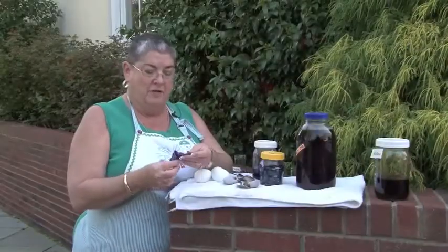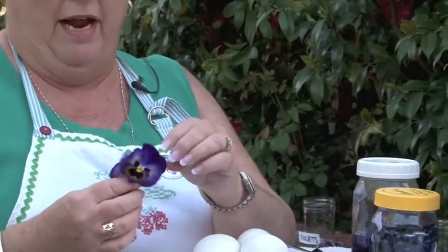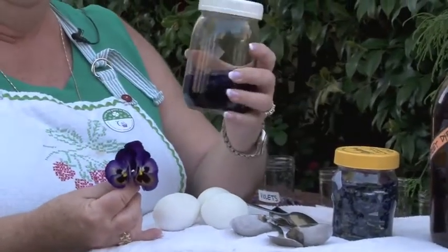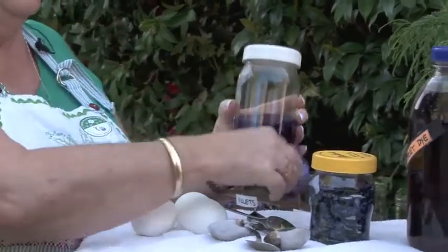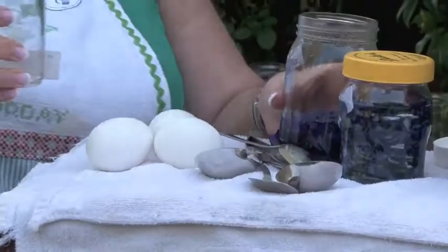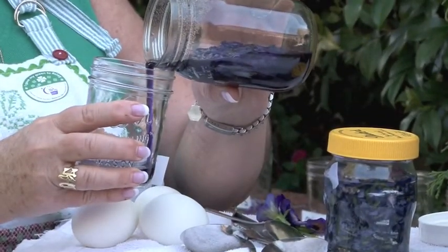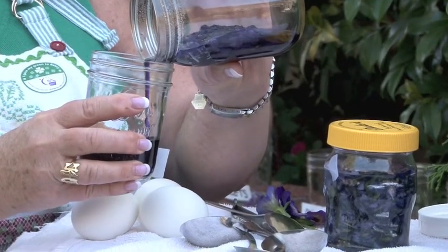One of the dyes that I'm going to use today I've actually made using purple flowers — using grape hyacinths, muscari, and also purple pansies. I placed them in a jar with boiling water and have leached the dye out of them. I'm going to pour the leached water — all it is is water from the petals.